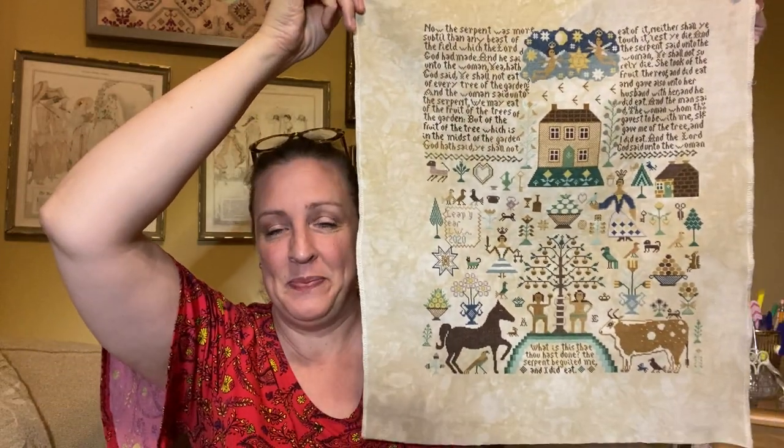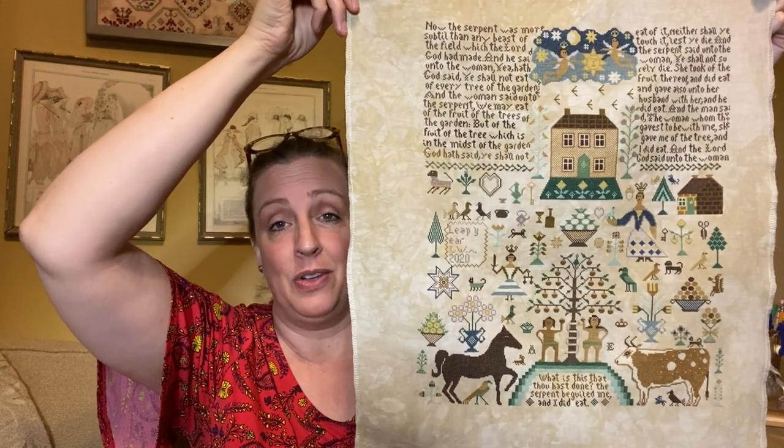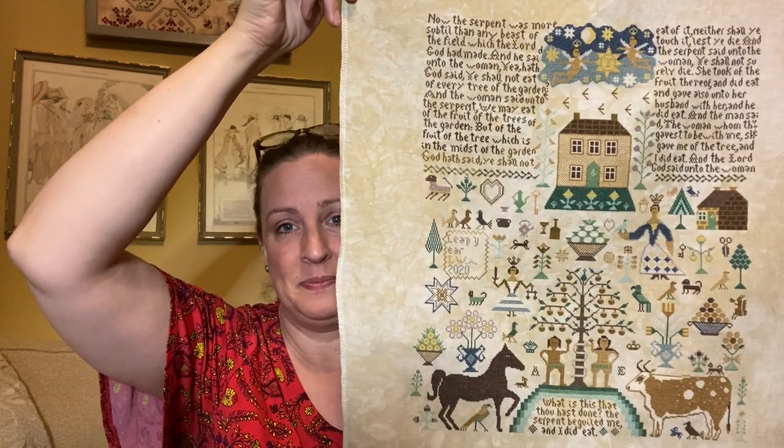Once again — Barbara Anna, The Fall Sampler. Love it.